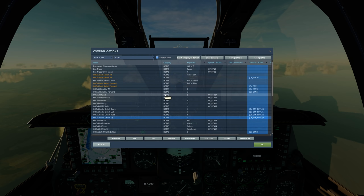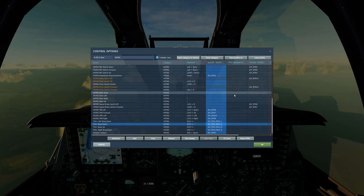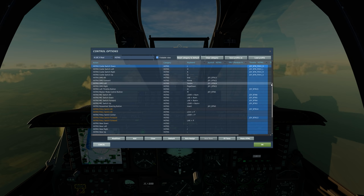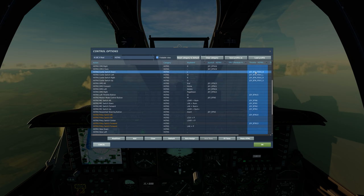The one thing that was for sure off is the trim — the trim was obviously view, which is normal. This always happens with new modules. But the thing that really tripped me up was that the coolie hat was done improperly. Only the left and right was done correctly, and the up and down was not. So double check your coolie hat controls for sure.